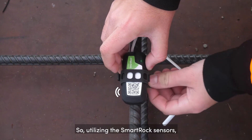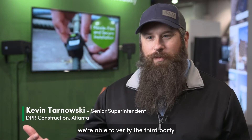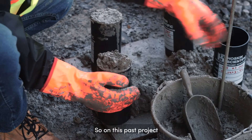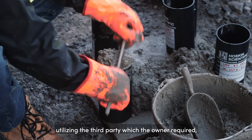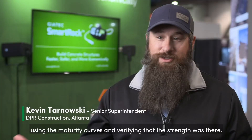Utilizing the SmartRock sensors, we're able to verify that the third party is doing what they're supposed to do. On this class project, the owner required third-party testing, and I was utilizing the SmartRock sensors, using the maturity curves, and verifying that the strength was there.